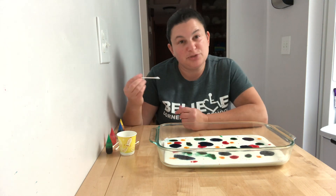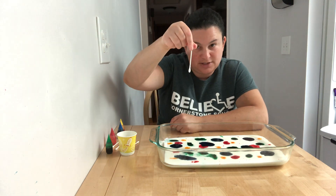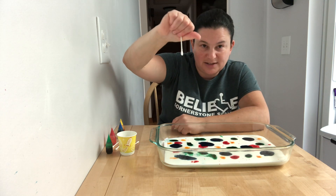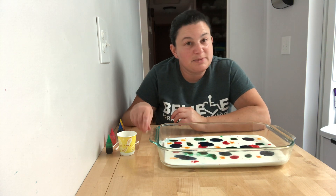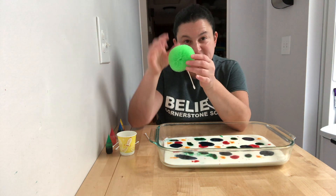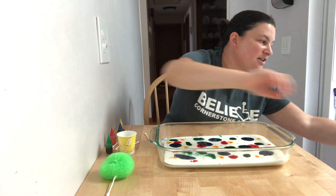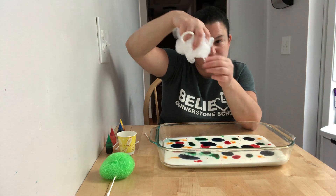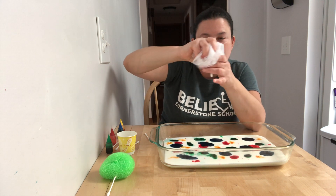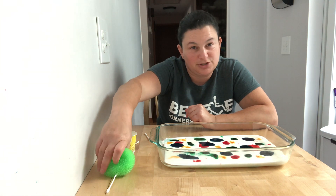For the next part we're going to use these — I call them Q-tips, or they're called cotton swabs. If you can, hold it like this with your thumb and your finger, because that holds it up and down. Or if you can't do that, you can hold it between your thumb and the rest of your hand. If you can't do that, you could stick the cotton swab into something else to hold it. Like a sponge — just stick the end in and hold the whole sponge. I also tried it with a little bath loofah. Hair rollers would work too.